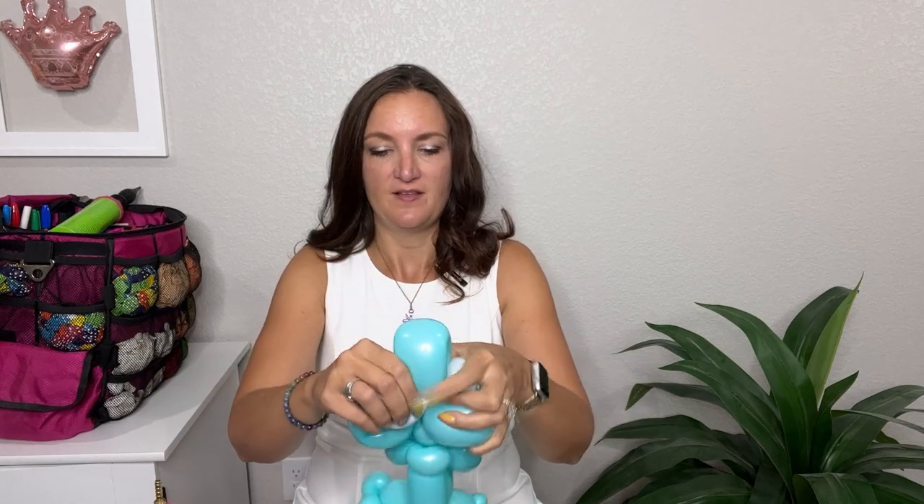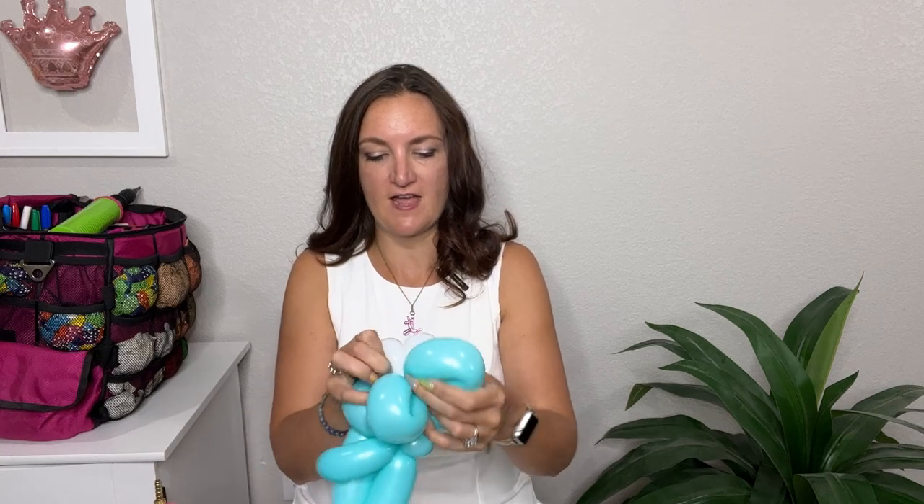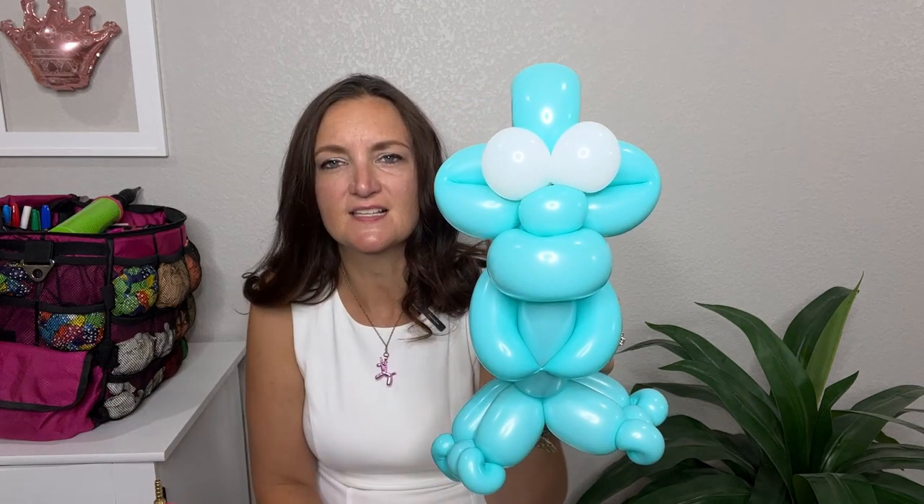So now we just have two more details to add to finish this guy off. I'm going to do the eyes first. I'm going to grab my five-inch round and just put a little bit of air in — severely under-inflating this balloon. Tie that off and twist it in half so that the nozzle is right in the middle. The great thing about monsters is they can look like whatever you want — if your eyes are different sizes, that's totally fine. I'm going to take the eyes, go from the back of the head, and flip them forward through the loops to bring them to the front. They'll sit right above the big pinch twist, which is going to be his nose.